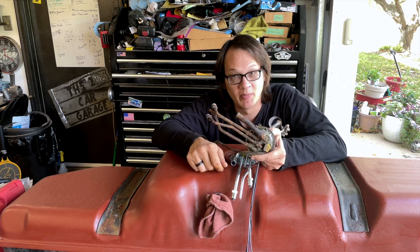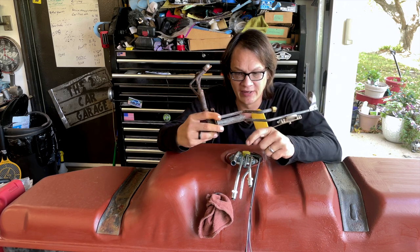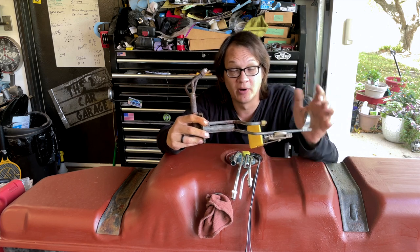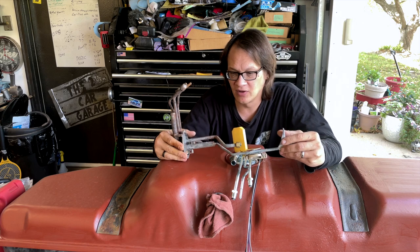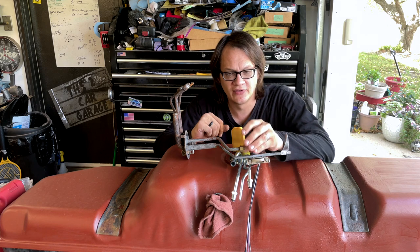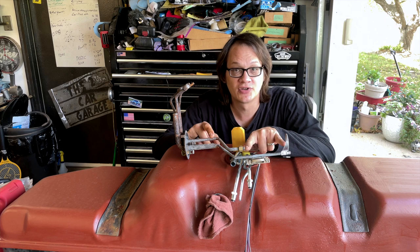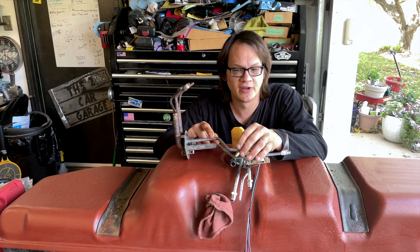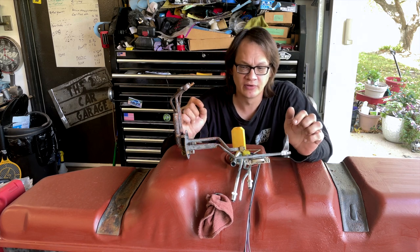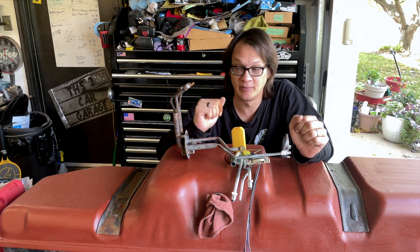We were just going to go to the junkyard and pick one up, but I figured it'd be best to just have a brand new one. Now we need to get this converted over to not have an internal fuel pump. If you take a look, this is the old one. What I initially had done 20 years ago is I just put an extension tube on here using some compression fittings and a short length of tube. I took that tube off to use it somewhere else, but we're going to do a better job this time around.